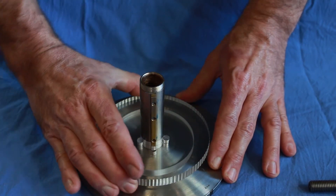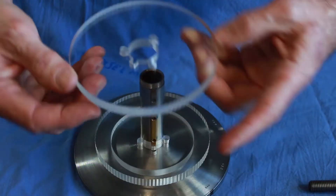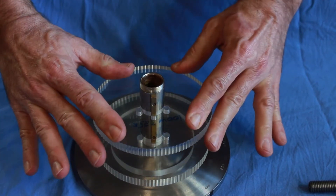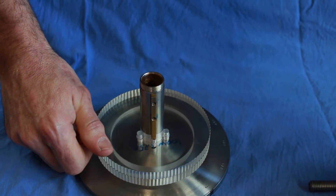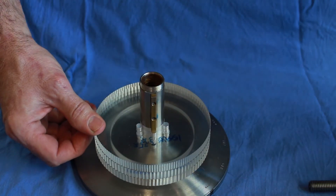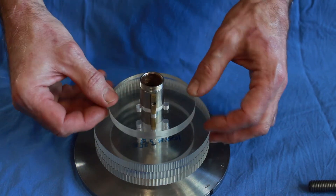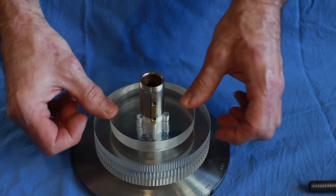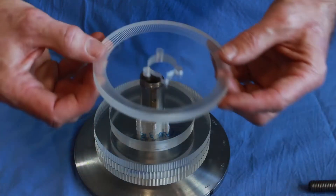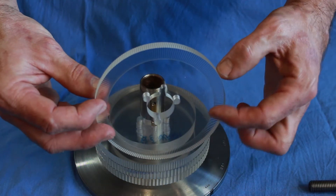It fits pretty well and there's no movement. Next rosette - 100 waves. Same thing. And the next one. So it's basically just putting everything together like a sandwich, a big sandwich. Spacer again. Next rosette.